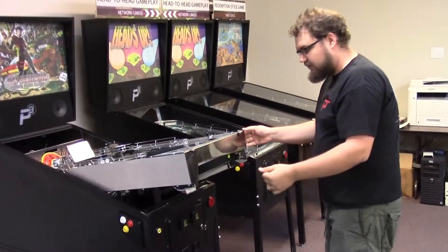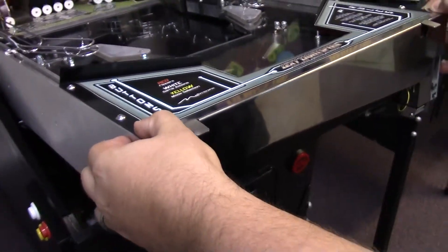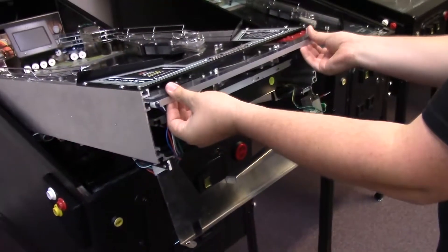Then to remove the flipper assembly, we're going to open the front door. There are two buttons on the top. We're going to press those down with our thumb and pull the front door off. This gives us access to our flipper assembly.